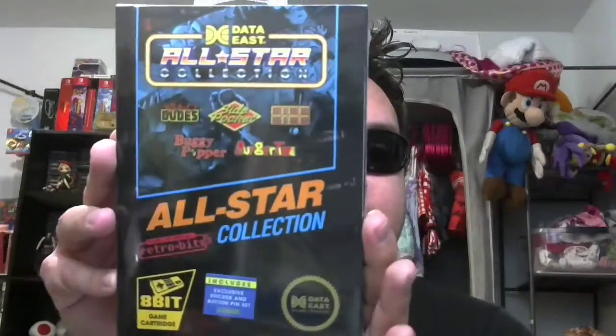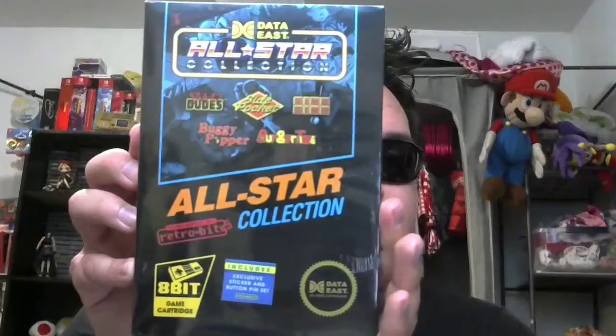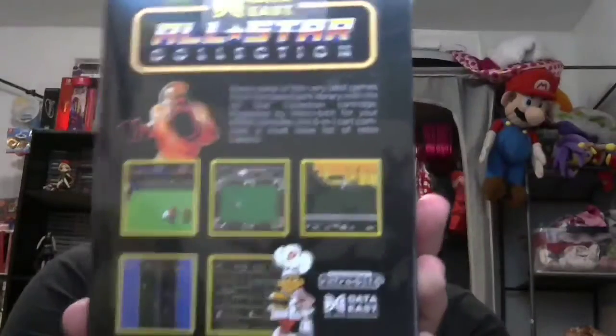Honestly, the cover really grabs me - and I didn't even notice all that when I bought it, I noticed it just before I started filming. Data East is off to a pretty good start here just on detail alone. Now the back has a still of each of the five games.